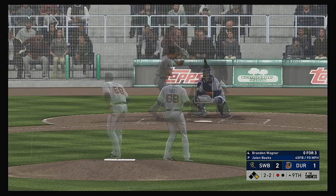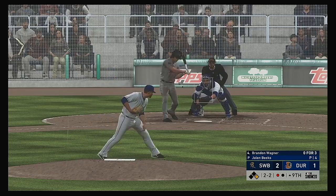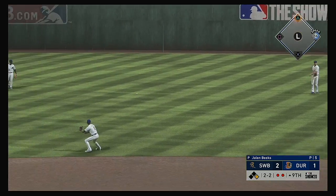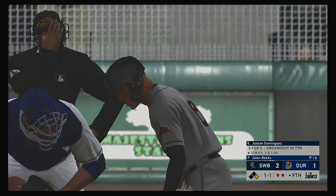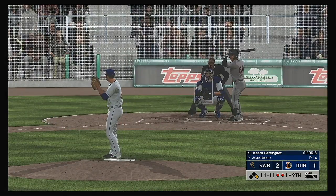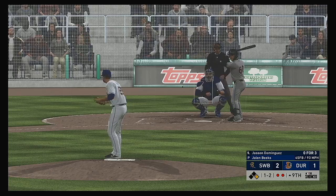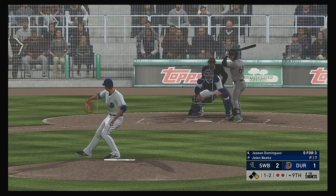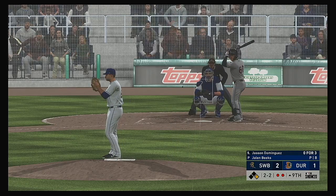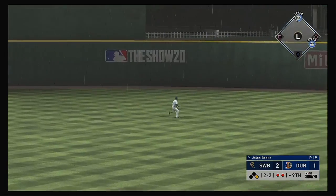At the plate, Brandon Wagner — strike taken up in the zone. Skied into straight away right — Cousins is there, two down. Ready for another chance, Jason Dominguez — he could really use a knock here, 0-for-3 in the game. He comes back with a fastball — one and two now. A fifty-eight-foot breaking pitch that he wisely lays off — good job to put himself right back in this at bat. Hit hard back up the middle and that's in there — base hit.